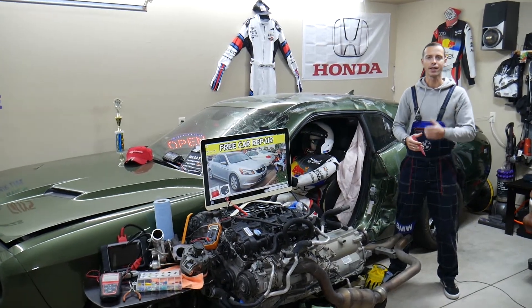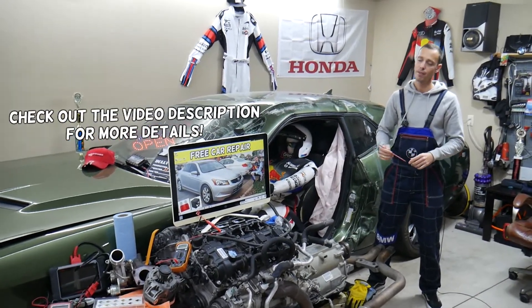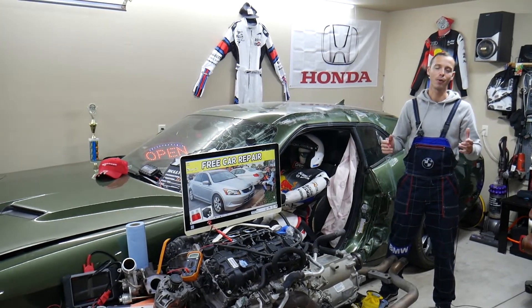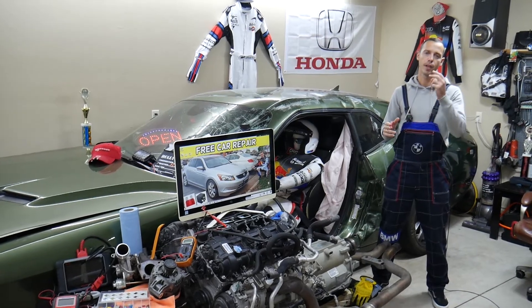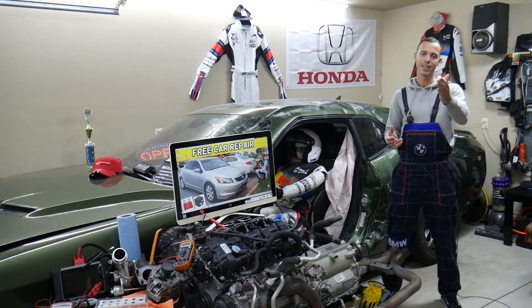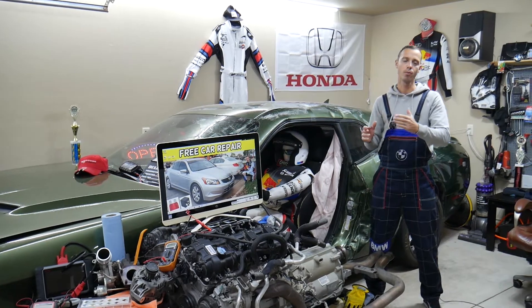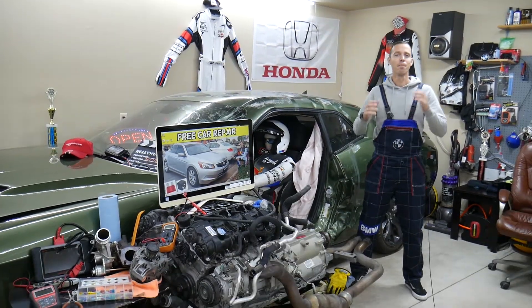Hey guys, welcome back to Free Car Repair. Thank you for watching and subscribing to the channel. Today's video will be super helpful to any of you with a Honda Accord, generation between year 2008 and 2012. If you need to find the EVAP fuses, you may have up to two fuses. Stay with us — we'll explain where the EVAP fuses are located, where to buy cheap fuses and relays so you don't waste money, and why it's important to test fuses and relays.